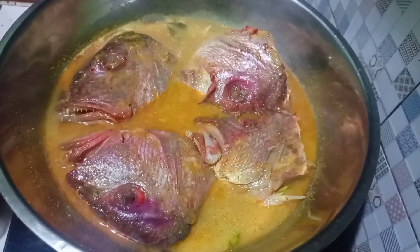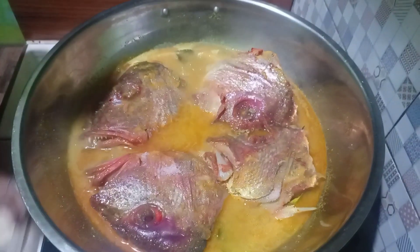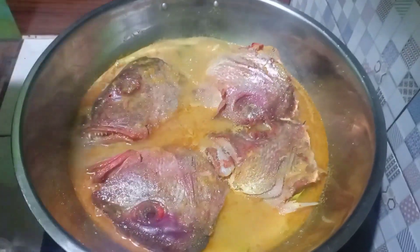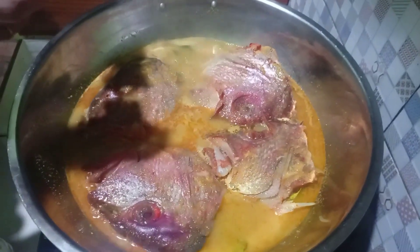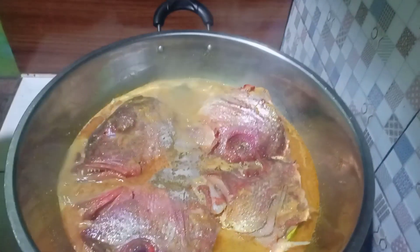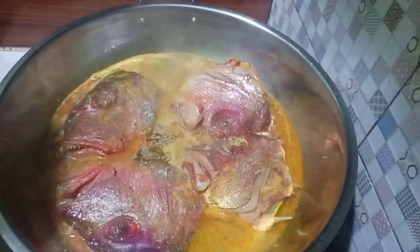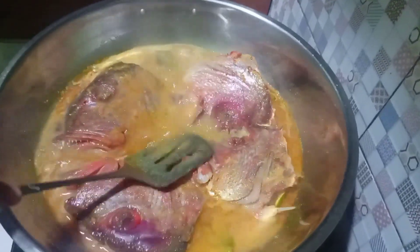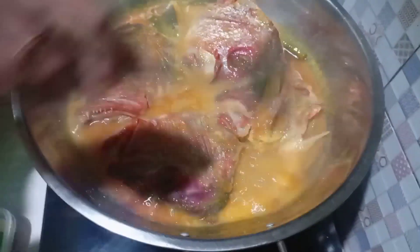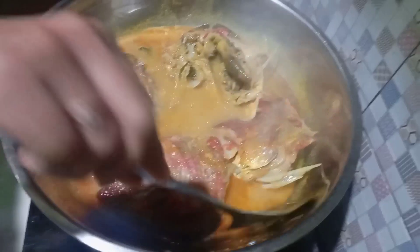Yuk langsung kita masuk perasa, aku belum masukin perasanya ya. Kita kasih garamnya, satu sendok makan ya. Lalu kaldu bubuknya, satu sendok makan juga. Lada bubuknya satu sendok teh. Sama gula pasirnya setengah sendok makan. Kita aduk dulu ya, aduknya pelan-pelan aja teman-teman, nanti ancur ya. Jadi kita geser-geser aja pelan-pelan. Ini mau aku balik biar sebelahnya matang ya, biar terendam juga. Pelan-pelan aja baliknya.